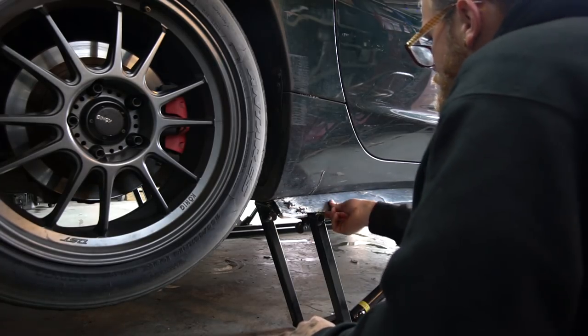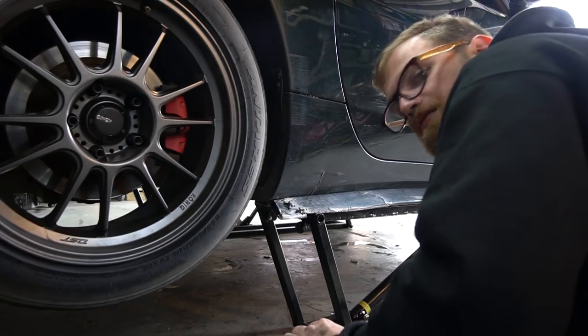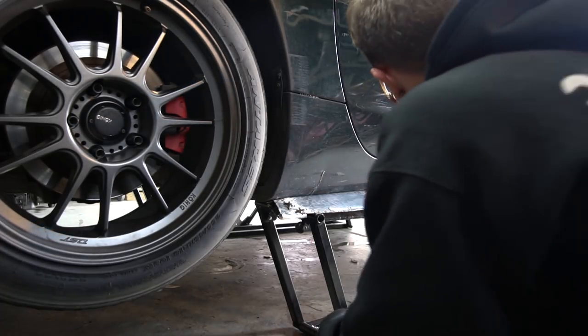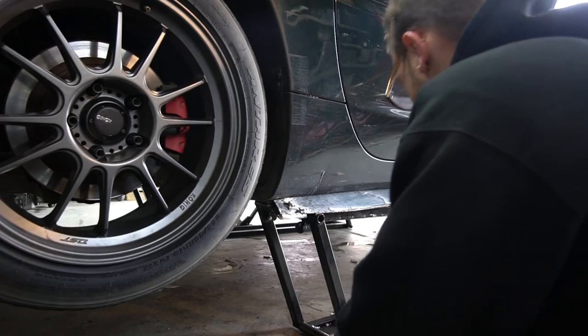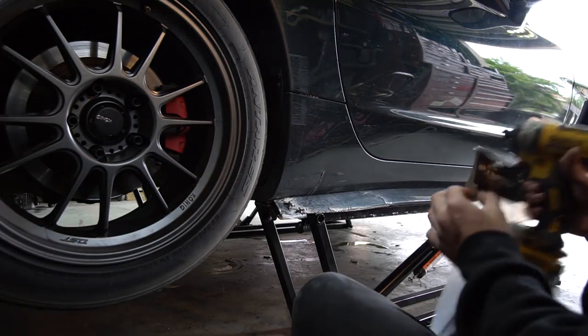I need to come up with a better way to mount these side skirts because they're constantly falling off — they rub on something and start tearing the self-tappers out. Probably use riv-nuts or something in the future, but for now it's fixed. Looks like a real drift car.